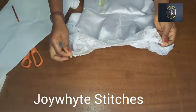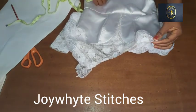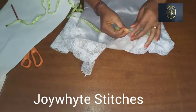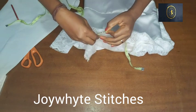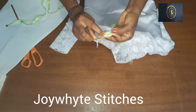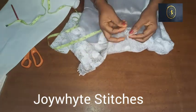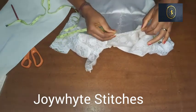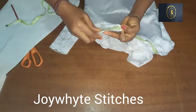The first thing I'm going to do is take the measurement of the neckline. You're going to place your tape the way I'm placing it now and measure what you have on the neckline. After measuring it, what I have on this neckline is 16 inches. I'd advise you to take the measurement twice to be very sure of what you have.